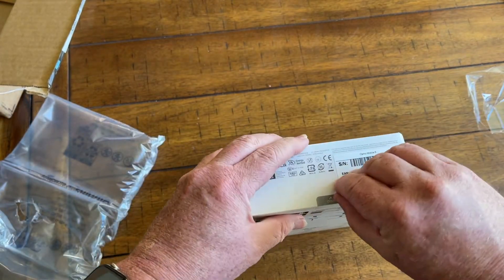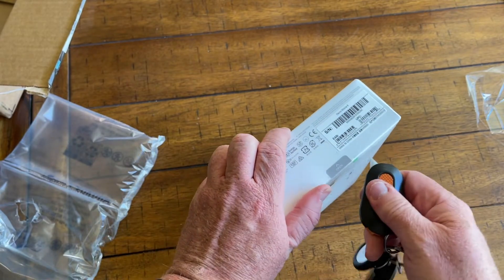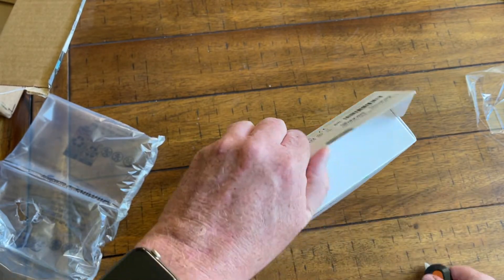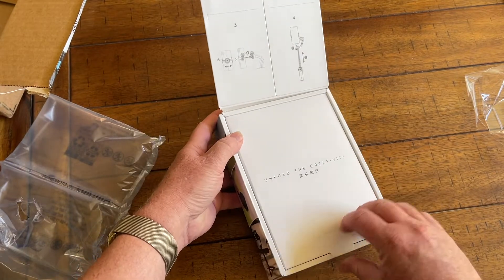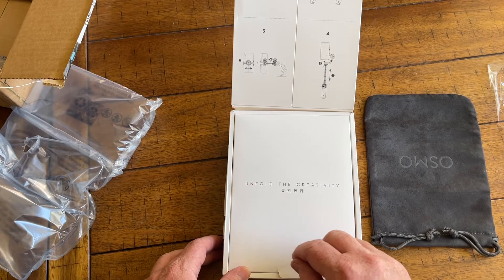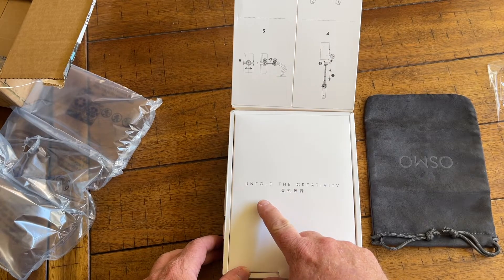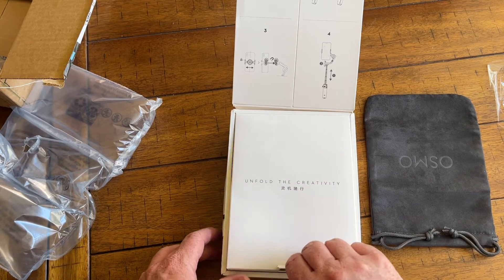If I would just follow the signs here — I'm going to cut into that. There we go, look at that. It says 'Unfold the creativity.' Also, if you want to learn how to say 'unfold the creativity' in Japanese, that's it right there. Let's take a peek.